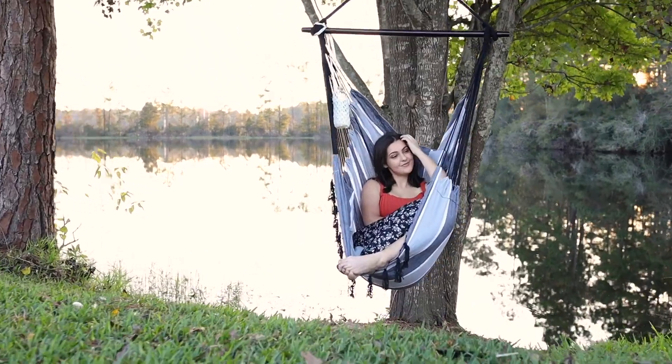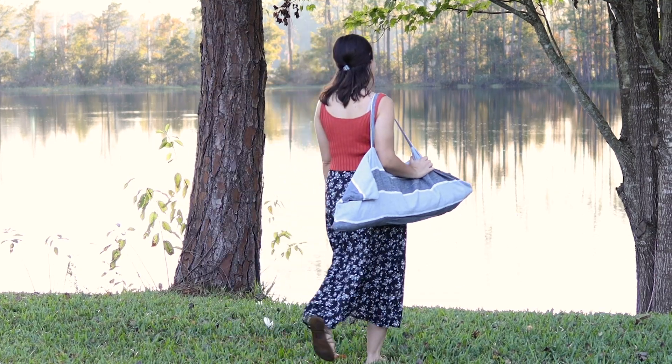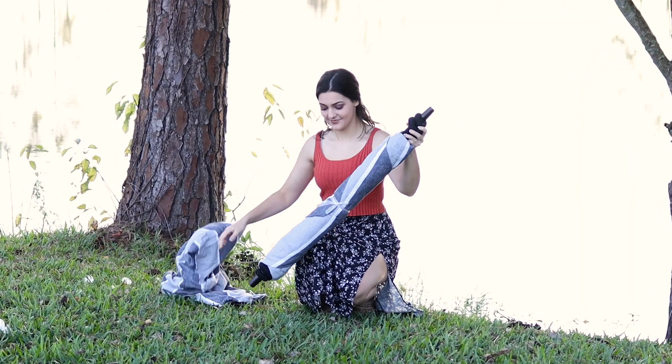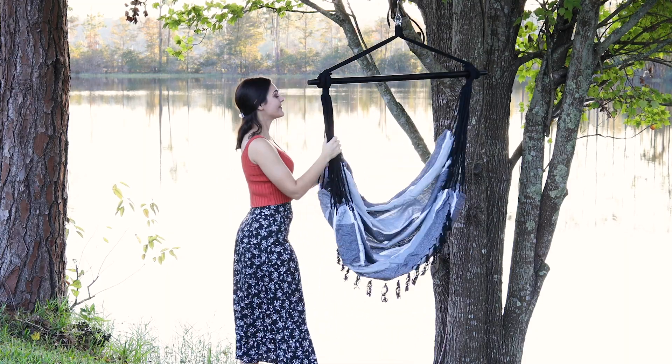Enjoy a relaxing moment in the Project One Products Hammock Chair Swing. This chair swing can be easily carried and hung in many various places so you can enjoy your favorite scenery. Setup takes less than 5 minutes and can be easily done by one person.